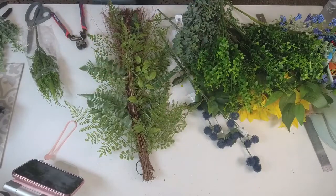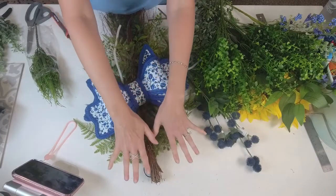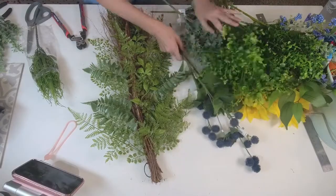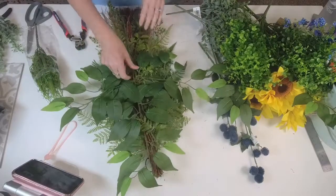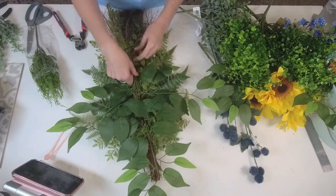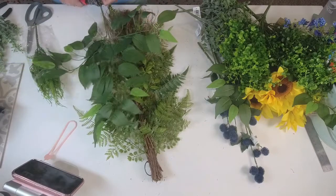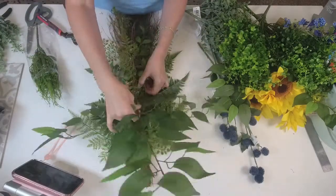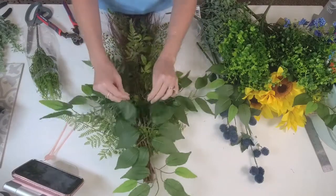Since our bow is going to be the focal point, I'm going to have it sit about right here, with some stuff coming to the top and everything from the bow going down. We're going to start with our ficus — ficus is always a good base. I'm actually going to take this whole stem and put the whole stem in. Normally I would cut it up, but I think this will work perfectly. I'll trim it down just a little bit and stick it in before any glue.